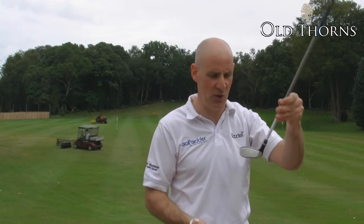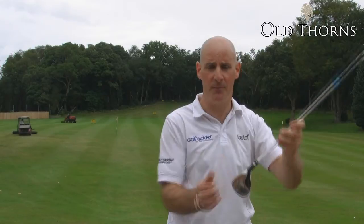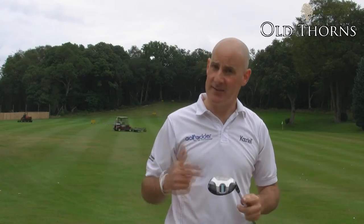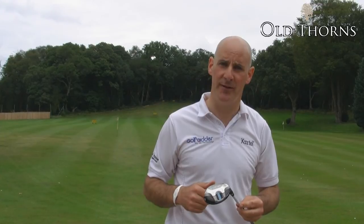The other nice thing about the sole is when you place it behind the ball it always sits square. So if you want a club that bridges the gap between your 3 wood and your first hybrid, then certainly the Wilson Fibrid might be something to look at. Check them all out on Golfbidder.